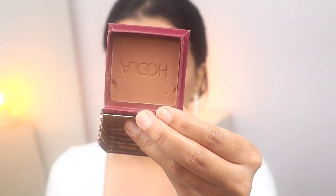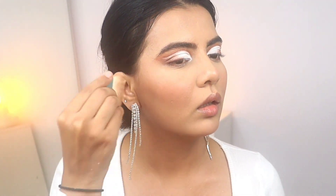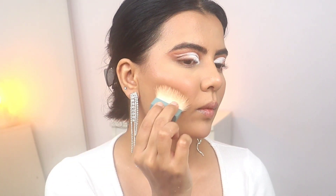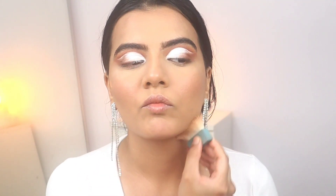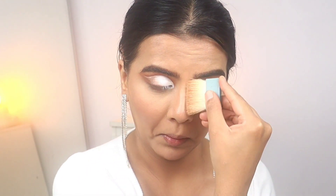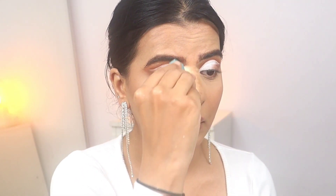For bronzer I will be using my favorite Benefit Cosmetics Hoola Bronzer — I've talked about this in a few videos. If you don't want the full size you can buy the smaller one, it's available on Nykaa. I think they've changed the packaging though, so the new one doesn't come with a brush, which is not great.